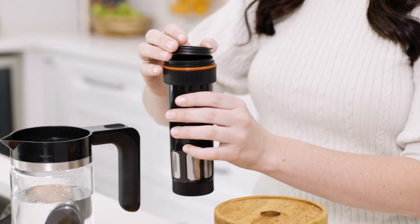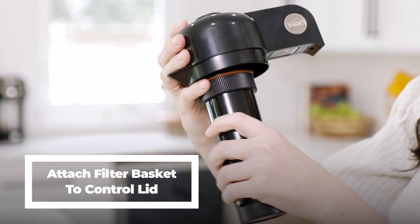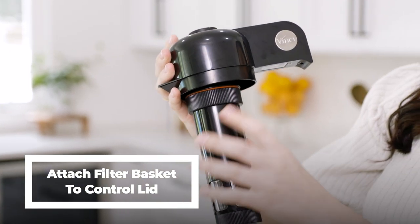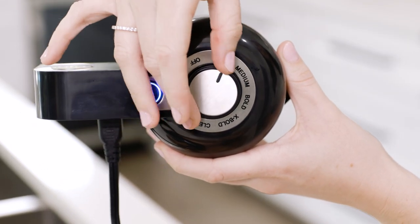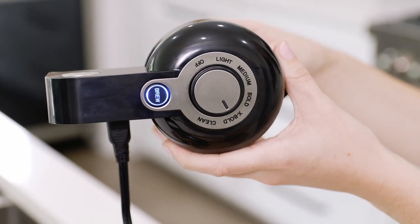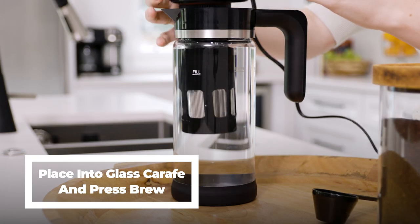Next you're going to put your lid back on the filter basket simply by popping it into place, and you will attach it to the control lid by twisting it into place and making sure it's nice and secure with just a little bit of that red line showing. Next we're going to plug it in. There are four brew strengths to choose from: light, medium, bold, and extra bold. We're going to choose extra bold. Next we're going to place the control lid into the glass carafe and press brew.